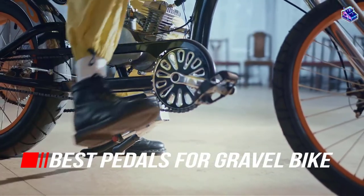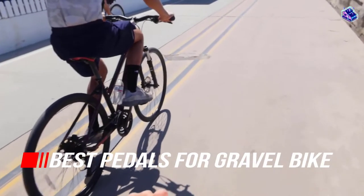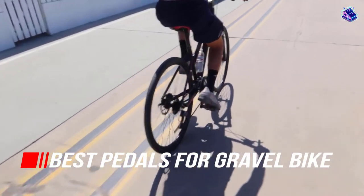You'll be wanting to know which pedals are the best for getting out on your new gravel bike, and provide the best bang for your buck. So, let's begin.